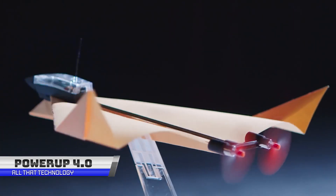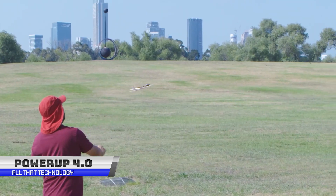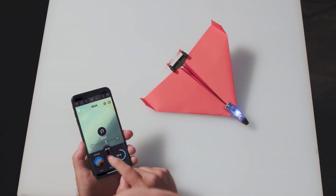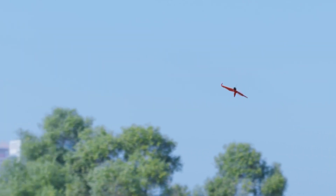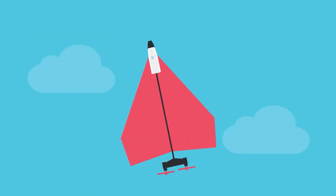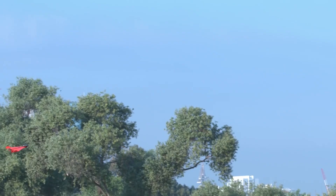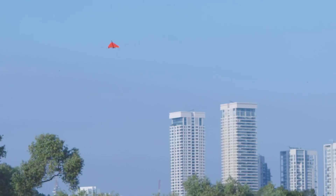The PowerUp 4.0 is a revolutionary device that allows you to transform your paper plane into a high-flying, remote-controlled aircraft. With its innovative in-app controls, you can perform incredible maneuvers like loops, barrel rolls, and hammerhead. You can even enter acro mode and put on your very own aerial display. The PowerUp 4.0 is incredibly versatile — you can experiment with different materials like paper, light balsa wood, or foam to create new and exciting designs.